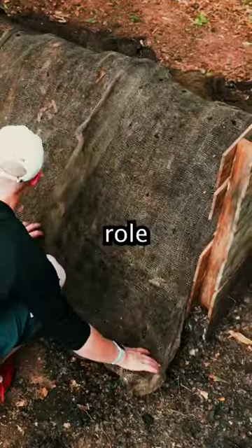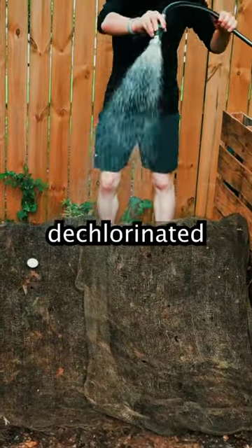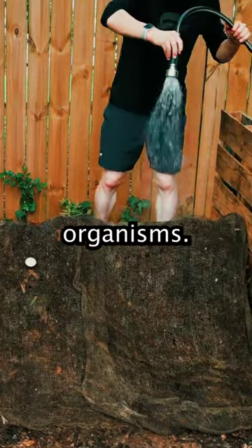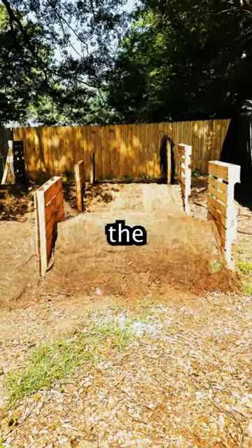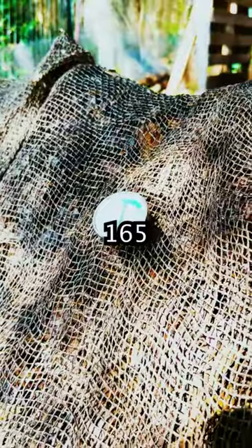Microorganisms play a crucial role in composting. To support their growth, dampen dry piles with dechlorinated water, which helps nourish the microorganisms. These microorganisms generate heat as they break down the organic matter, and temperatures in a compost pile can reach up to 165 degrees.